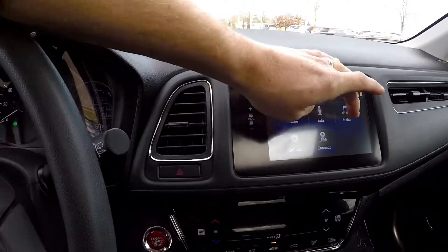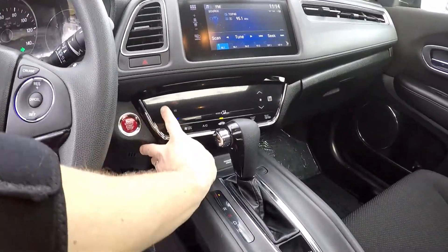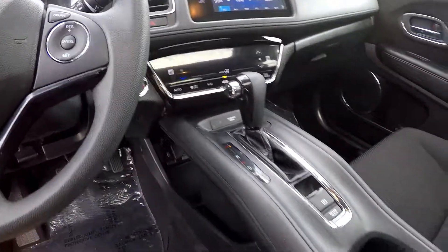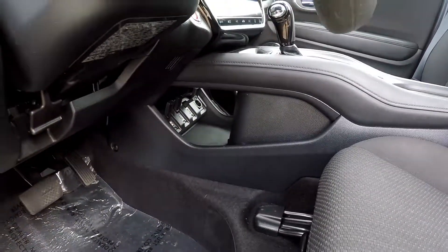Everything here is going to be touch screen, so easy to use and operate. Climate control is there in the center. You've got heated seats as an option in this model. Just down below, you're going to have multiple power USB ports.